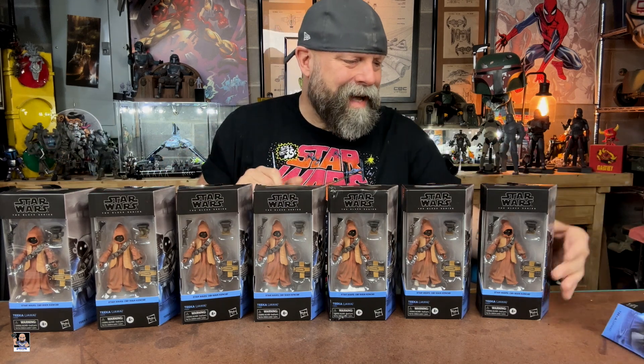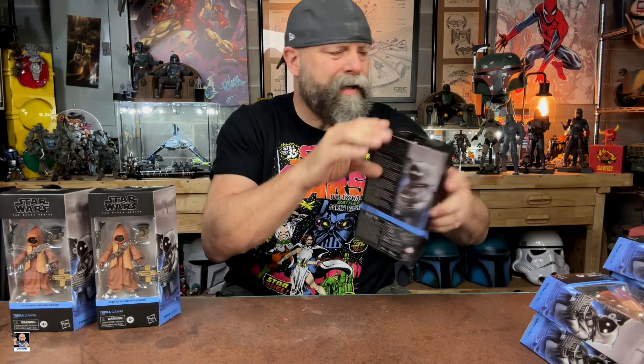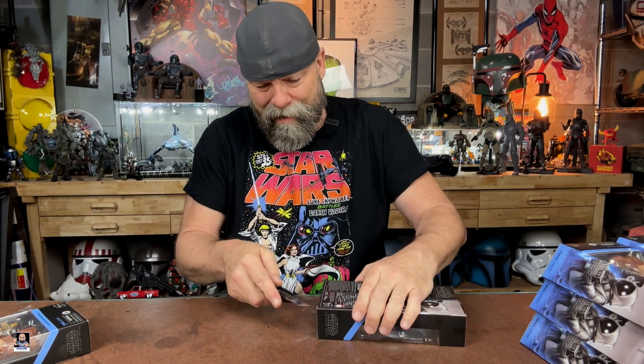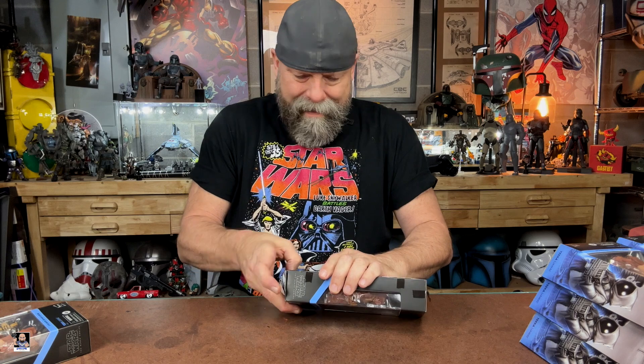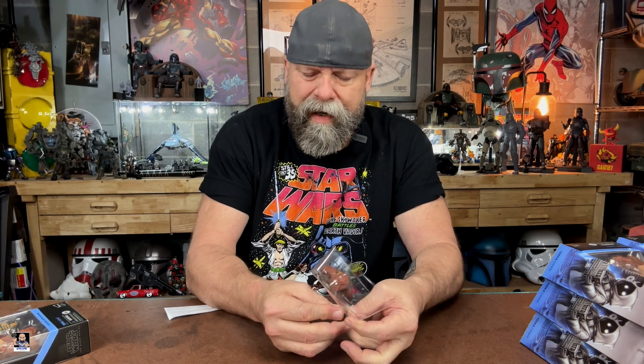So it's that time. We'll open one of them up, take a closer look, check out the Jawas. These here I actually really liked a lot more than the others I've got, because of the color on these. The color on these looks really good.